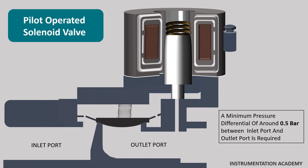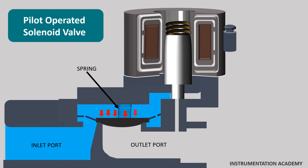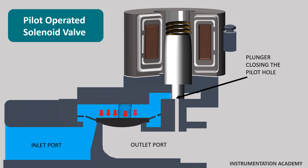The inlet and outlet ports are separated by a rubber membrane called a diaphragm. The diaphragm has a small hole so that the medium can flow to the upper compartment from the inlet. For a normally closed indirect acting solenoid valve, the inlet pressure above the diaphragm and the supporting spring above the diaphragm ensure that the valve remains closed. The chamber above the membrane is connected by a small pilot hole to the low pressure port. This pilot hole is blocked in the closed position by the plunger. The diameter of this pilot orifice is larger than the diameter of the hole in the diaphragm.